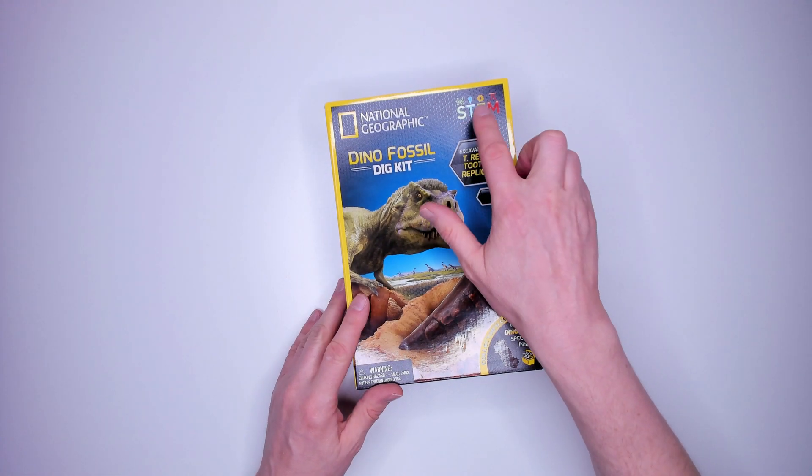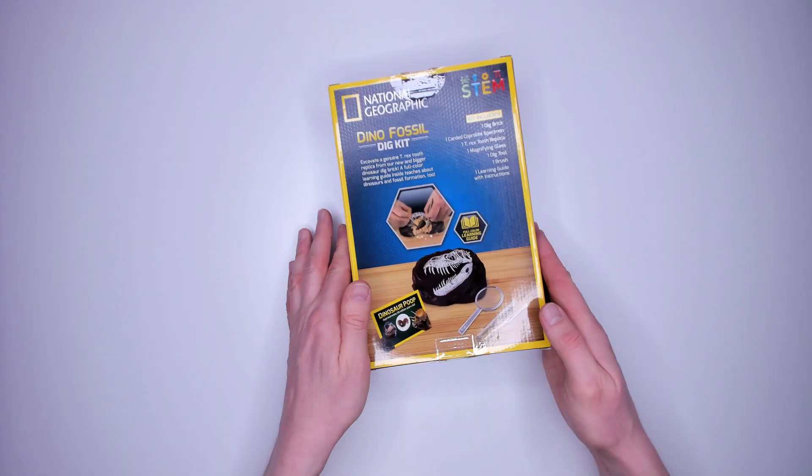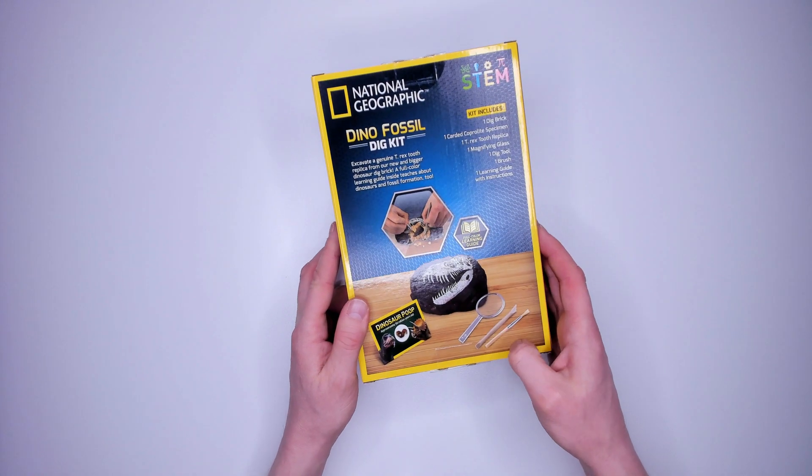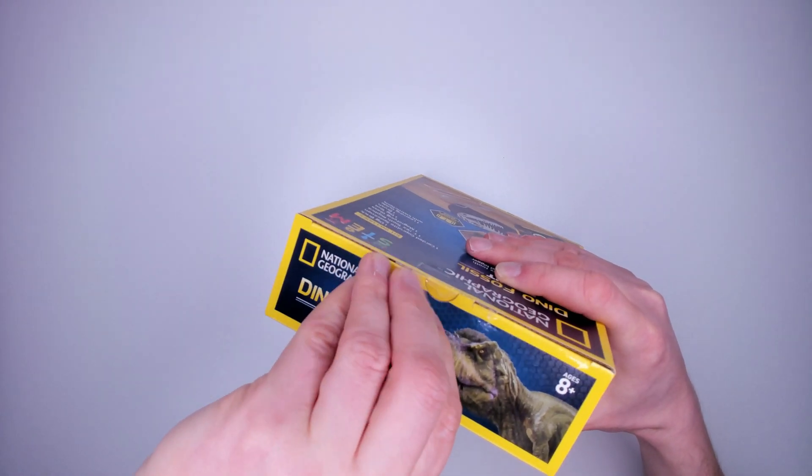Next STEM kit — the National Geographic Dino Fossil Dig Kit, $14.99 from Aldi. It's got a T-Rex tooth replica inside that you excavate, and some dinosaur poop. On the back it's got some information and a list of what's inside the box.